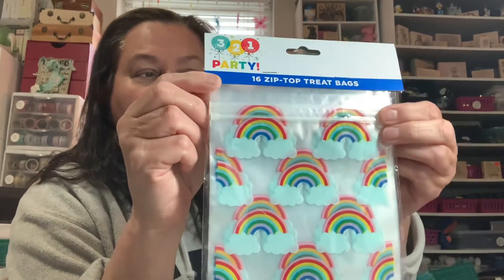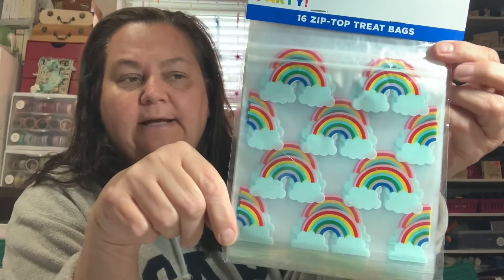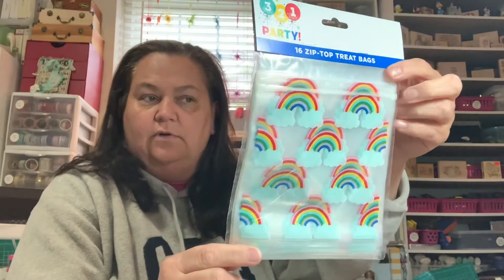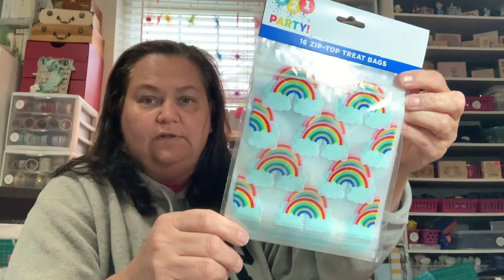The next couple of things are from Dollar General. If you have a Dollar General near you, check it out because they have some really cute things in their party section. Look at these cute little bags - they are zip treat bags, you get 16 in here, and they have little rainbows on them. These will be fun to send to friends or use as treat bags at crops and crafting get-togethers - you can stuff some little goodies in there or use them for happy mail.